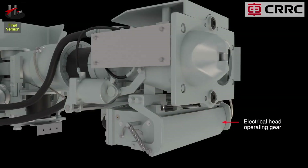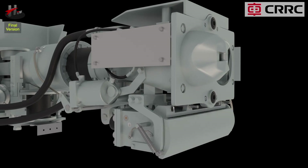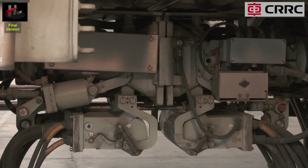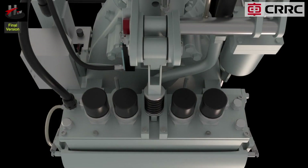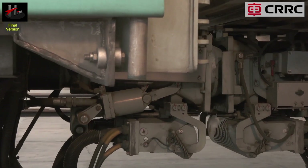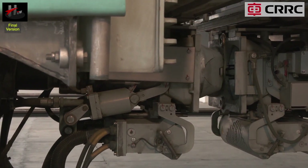The electrical head operating gear is located on the coupler head. It moves the electrical heads forward and backwards during coupling and uncoupling. The operating gear consists of guiding elements and a pneumatic cylinder, which is fed with compressed air from the main reservoir pipe.